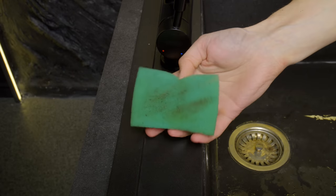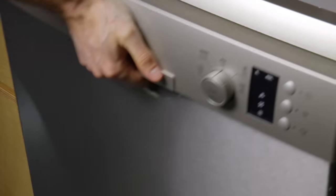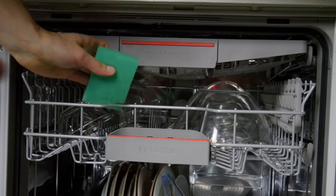If your sponge is dirty and has an unpleasant odor, there is a solution — it is easy. Just put the sponge in the dishwasher next to the dirty dishes, and it will be as good as new.